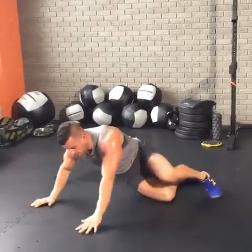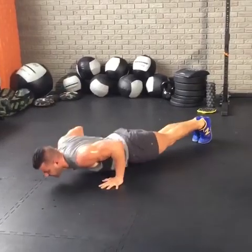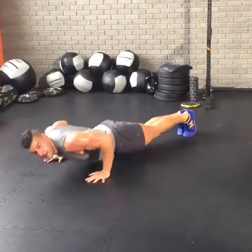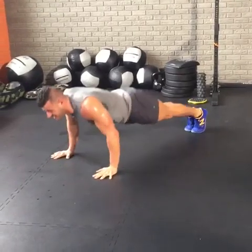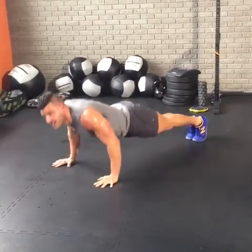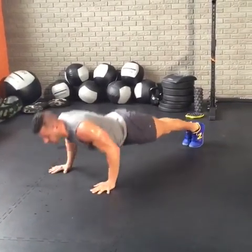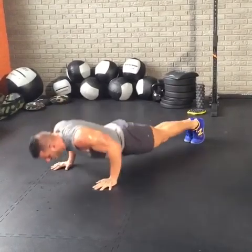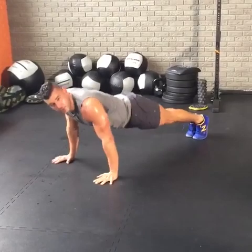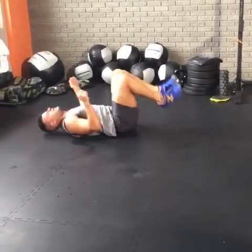Roll. Here we go — push-ups. Either hold the plank or do your push-ups. Elbows tuck tight to the side, keep your forearms vertical. Who feels the abs? They should be screaming right now — they're like, why are you doing this to me? Ten seconds left — go back to the hollow coming up. Chest, core. Stay with it.